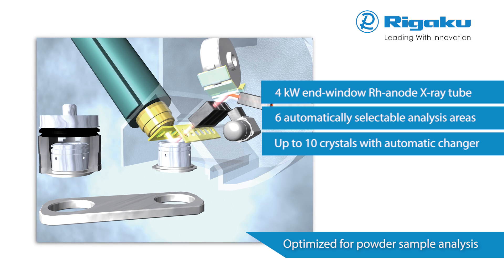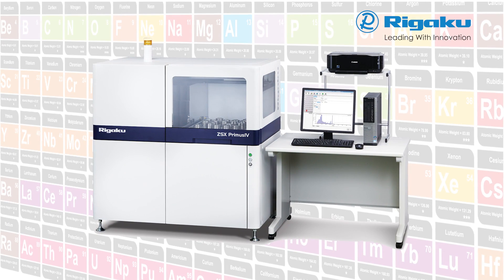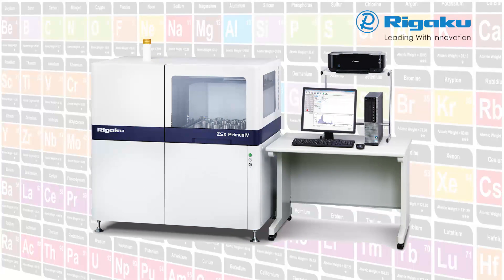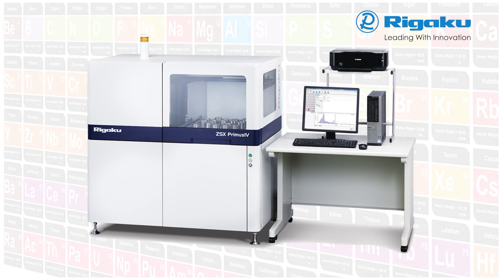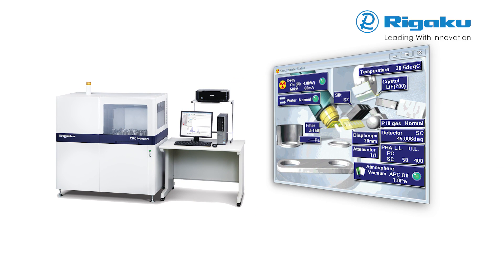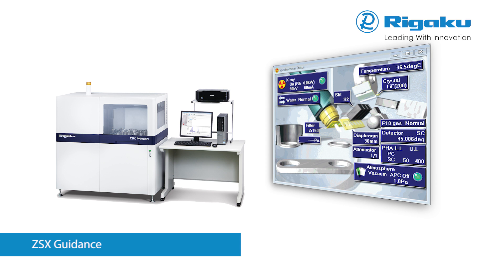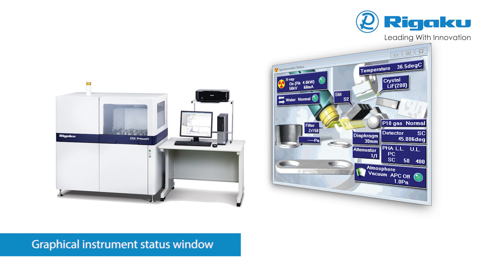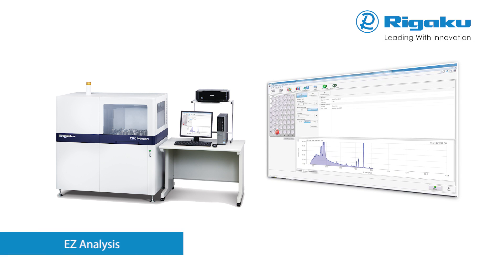The inherent design of the ZSX Primus IV contributes to maximum reliability and uptime. Rigaku has combined extensive experience in applications development and unsurpassed technical knowledge to create the world's best XRF analytical software. ZSX Primus IV features the new ZSX Guidance Expert System software with the built-in XRF know-how of a skilled spectroscopist. Another innovation is the graphical instrument status window for real-time display of key parameters at a glance. Easy analysis is a best practice design feature that makes everyday routine operation intuitive.